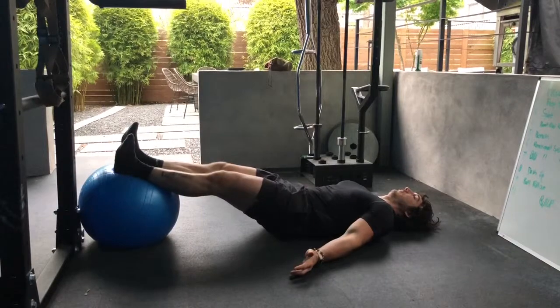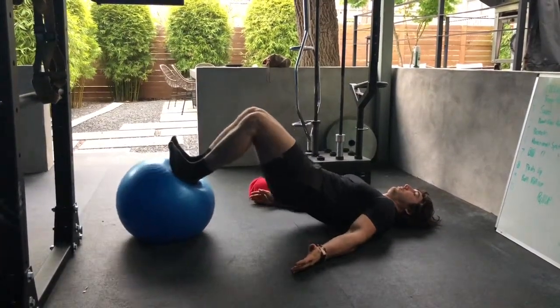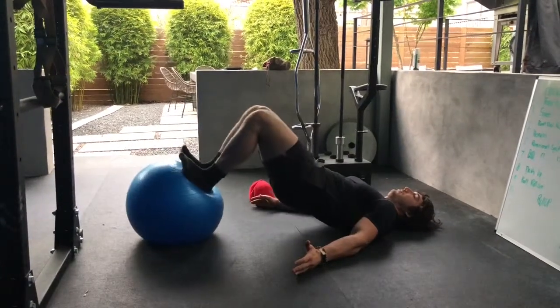You should feel basically all hamstrings here, particularly the high part of your hamstring — not more towards the knee but more towards the butt, where the hamstring attaches to the pelvis.